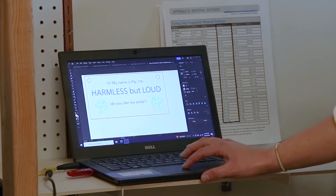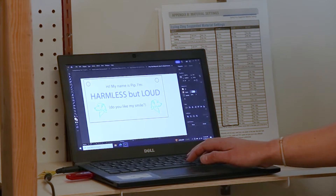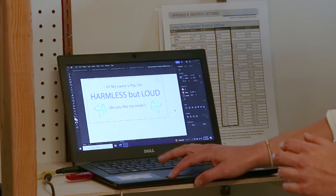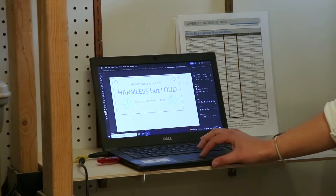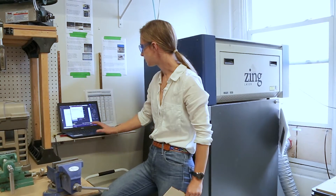Since the raster is already set up, we don't need to do anything to it. For the red and green, since they are line work, we just need to adjust the stroke width in Illustrator. Once our file is all set up, we can send it to print just like a regular printer. I'm going to load up the settings for eighth-inch plywood since that's what we're cutting.